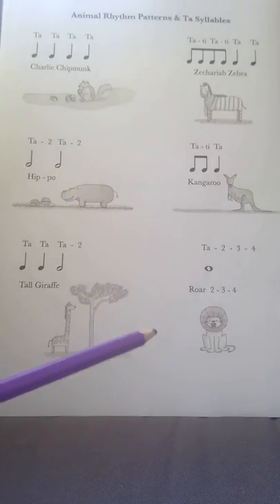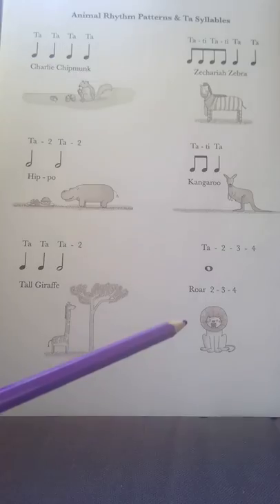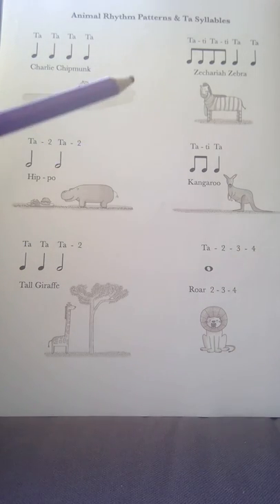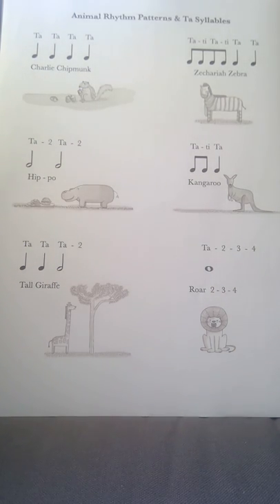Students at this point will already probably know the Lion Roar and Charlie Chipmunk as well. Coming up soon they'll be having the Tall Giraffe, the Kangaroo and the Zebra. I hope that's helpful for you to practice them at home.